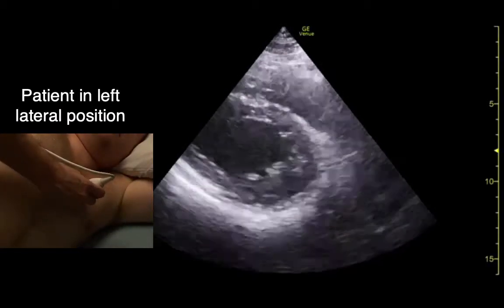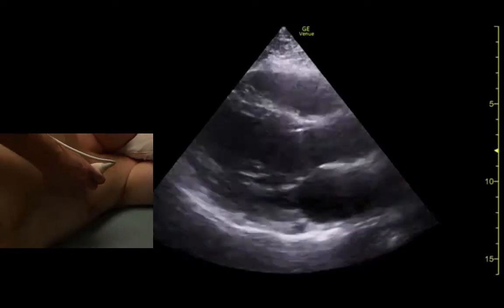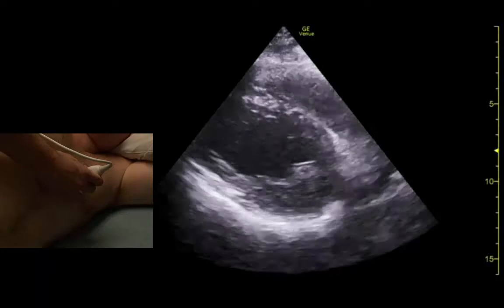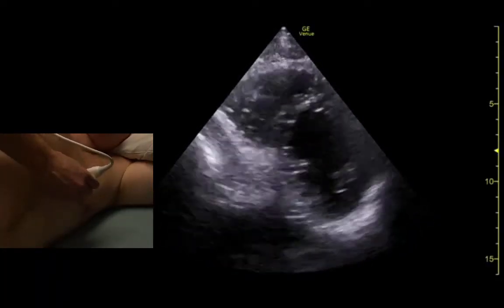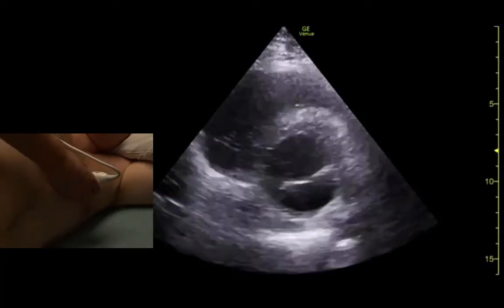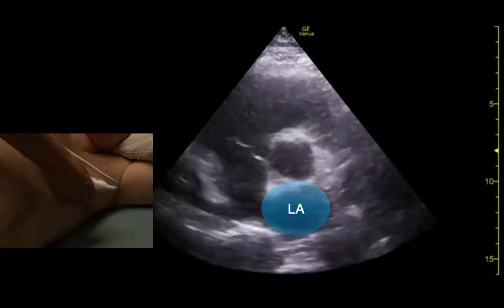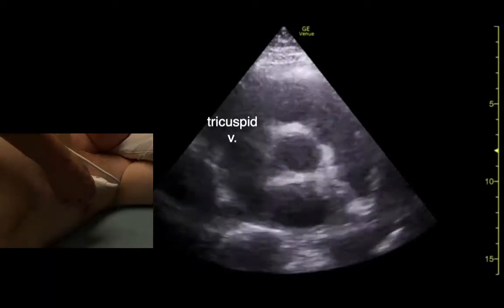We can always get prettier parasternal views with this position. And maybe I can get a better aortic valve view — a little better. On the sides of the aortic valve we see the tricuspid and pulmonic valves over here.